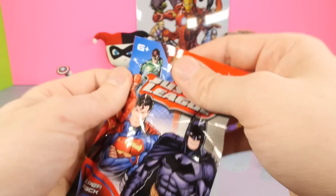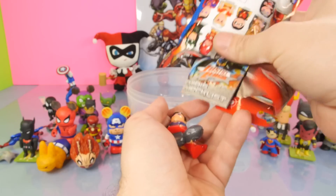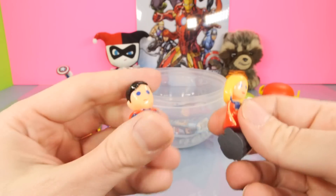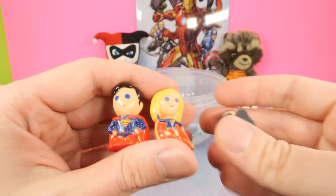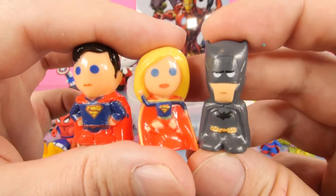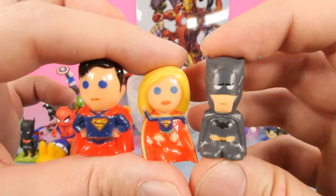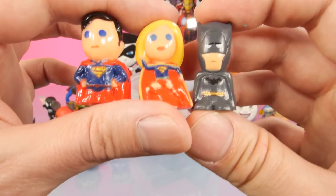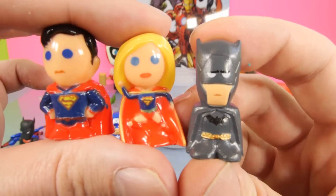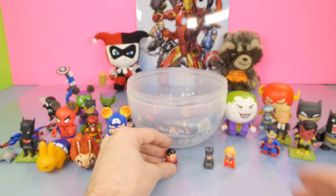I'm kind of curious - what do you guys think about the little battle here between Marvel and DC? Do you think the DC figures are better or do you guys like the Marvel ones better? We definitely have more expensive Marvel blind boxes for today's video. Here are our three figures - we got Superman, which came out of our Superman egg, so that worked out well. We have Supergirl and then we have Batman. Batman looks a little strange - he doesn't look too happy. He looks like he's in a bad mood.